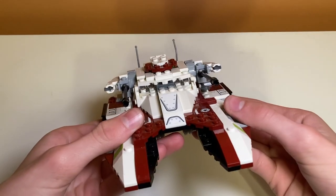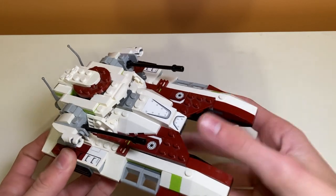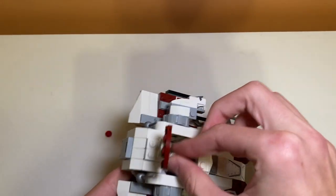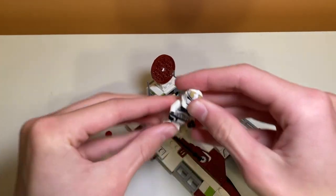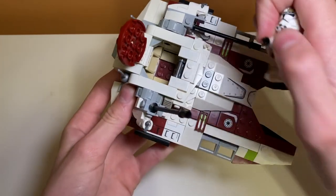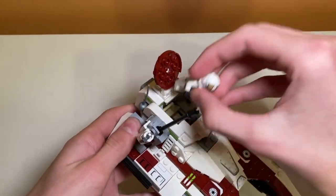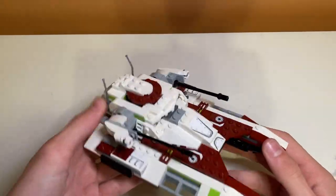He sits pretty low in there, which I kind of like. It's a pretty good interior space, though some people would prefer a bigger interior because of the older models. On the box, it shows that the minifigure can peek out the top using a handle piece to grab onto — and actually, that works pretty well. It's pretty tiny in there, but I kind of like it.